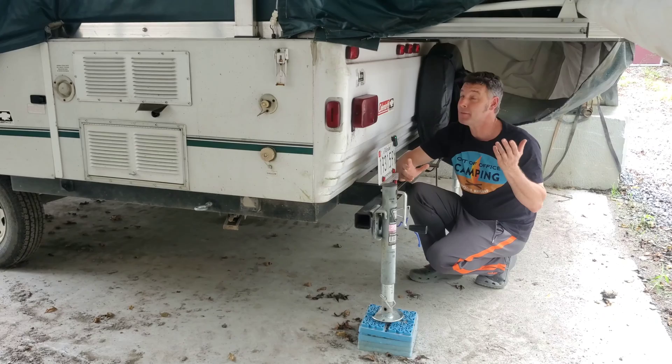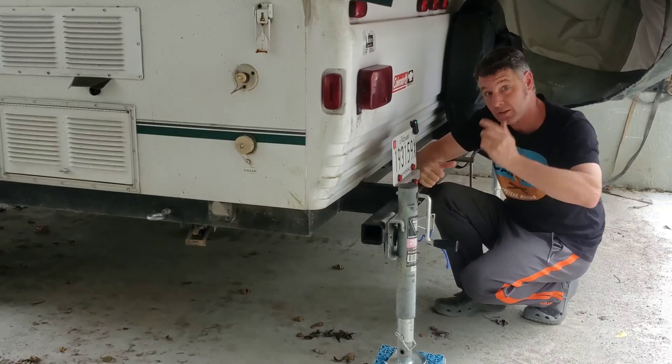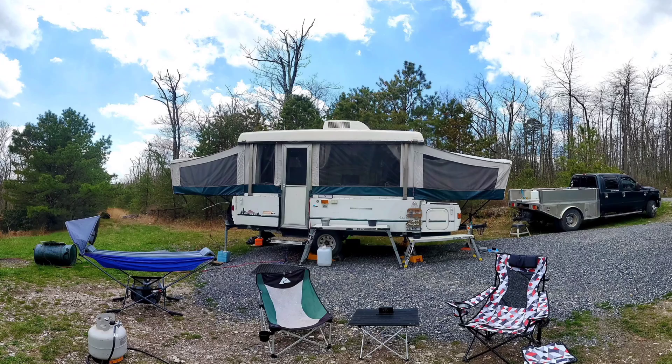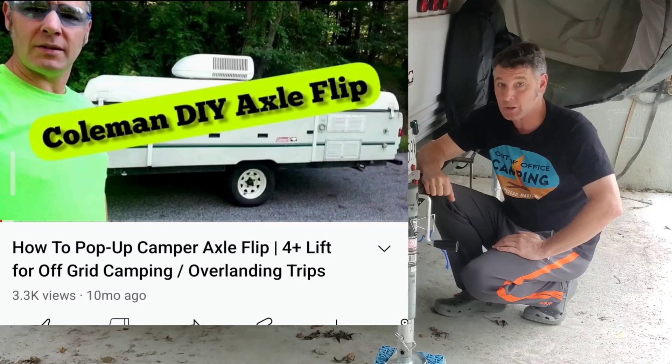Hi, I'm Mark and Teresa from Out-of-Office Camping. I'm here today underneath our beautiful Coleman camper because I want to talk about our jack and bumper, which is what this video is all about. If you follow the channel, you know we love the Coleman. We do a lot of things we shouldn't be doing, like off-grid camping, and because of that we were dragging the bumper. So we went ahead and did an axle flip.